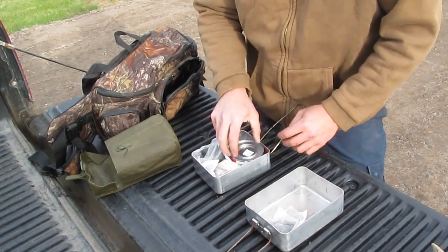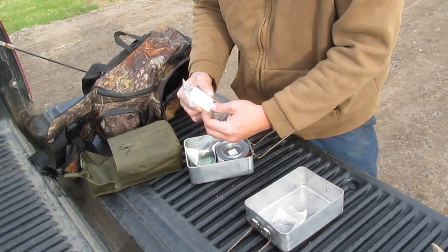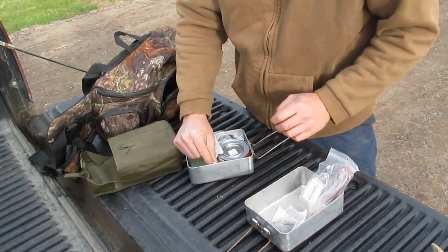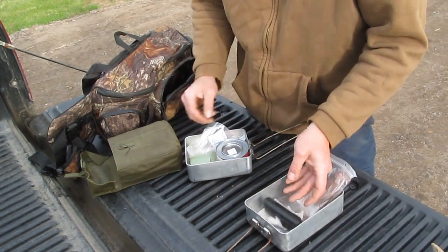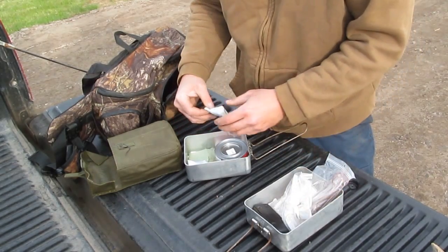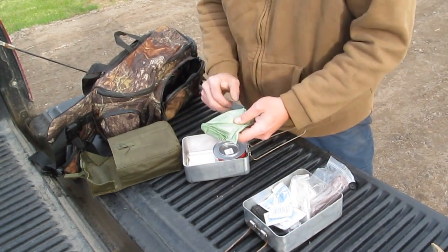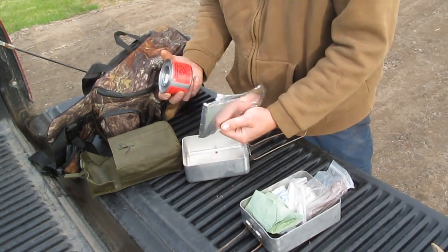I've got some tea bags, just-in-case matches, a little bit of wire, a few more fire starting sticks, more tea bags, a cheap multi-tool, a few plastic forks, more tea bags, wet naps, napkins, a can of fuel, and tinfoil.